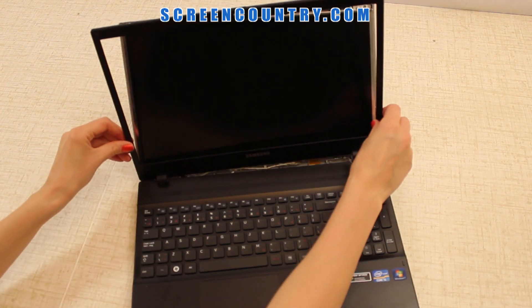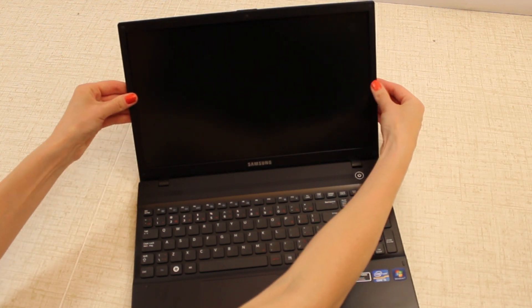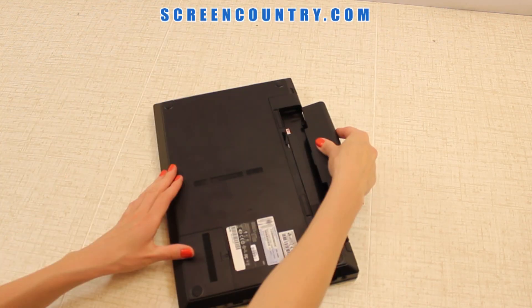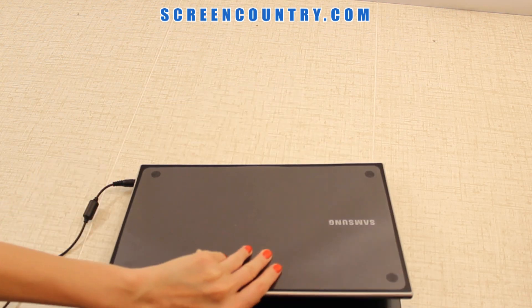Now you can replace the bezel. Snap in the hinge covers on the bottom first, then move along the sides to the top. Flip the laptop over and snap in the bottom edge of the bezel. Put the battery back in, reconnect the power, and you're done.